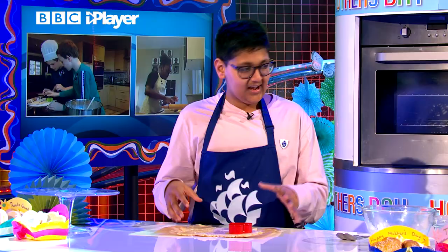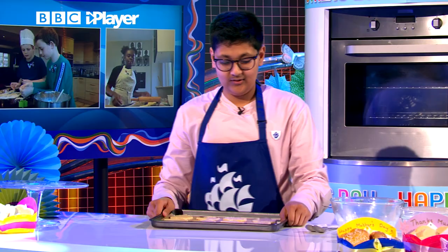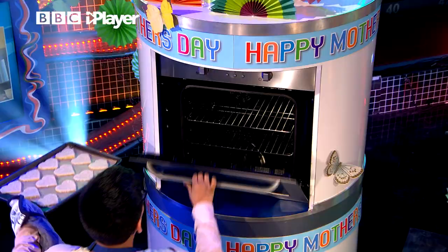So here I have some cookies that are already cut out. You want to put these in the oven. How long for? At 180 degrees for eight minutes, just until the hearts have gone a little bit brown around the edges.